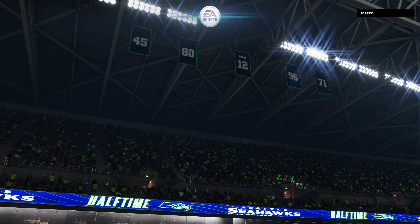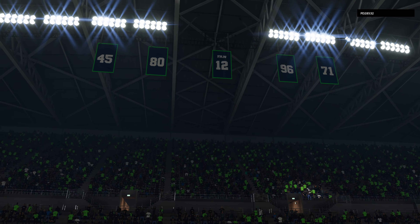And I don't know what the method is to know when to dial up a fake punt and when not to — whatever the method there.